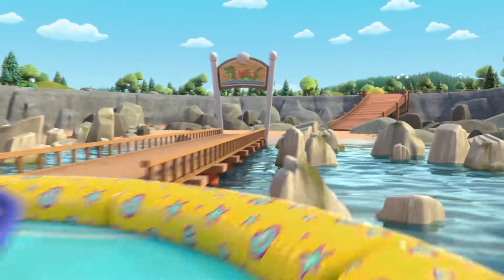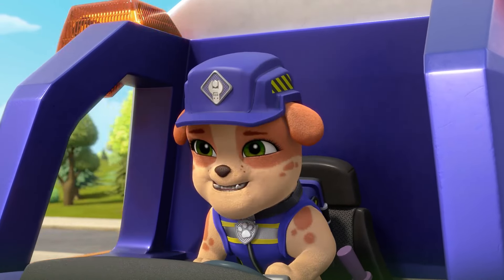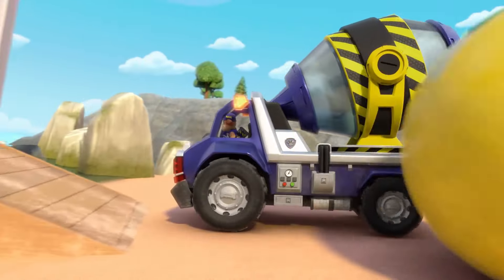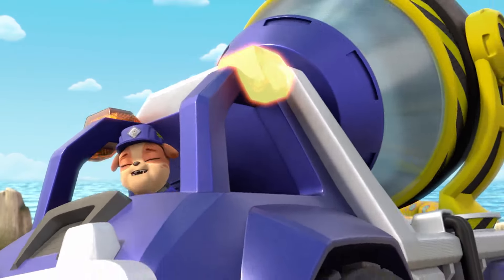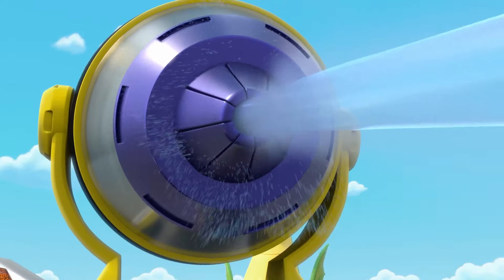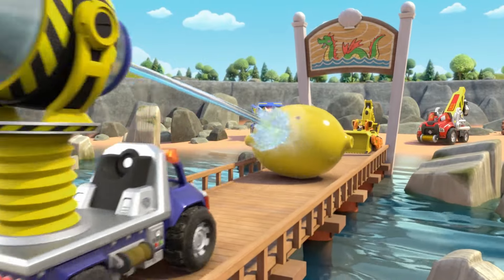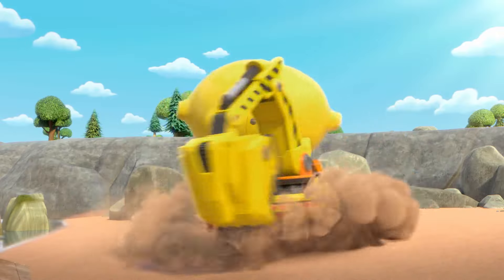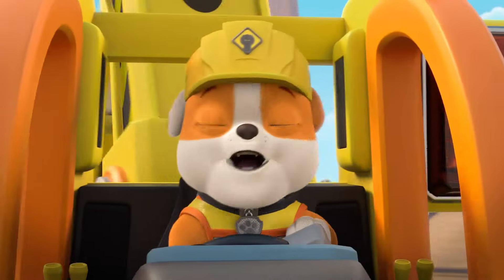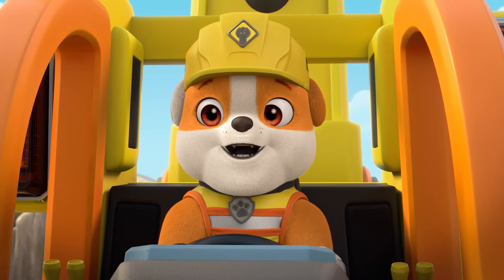The lemon's gonna roll into the water! Water? Hey, that's how we can stop the lemon! Rubble, get ready! Here it comes! Goal! Woo-hoo! Okay, let's get this giant lemon back to Lucas and Lily. They have lemonade to serve!